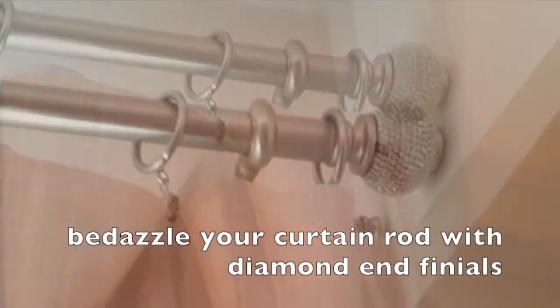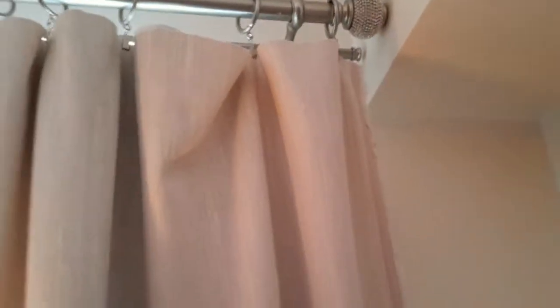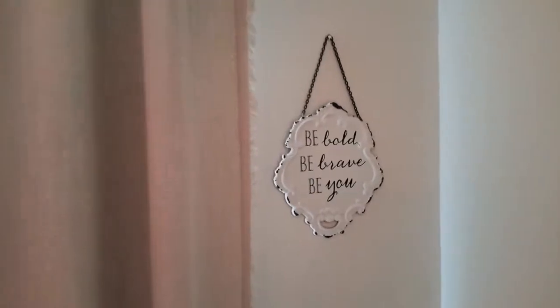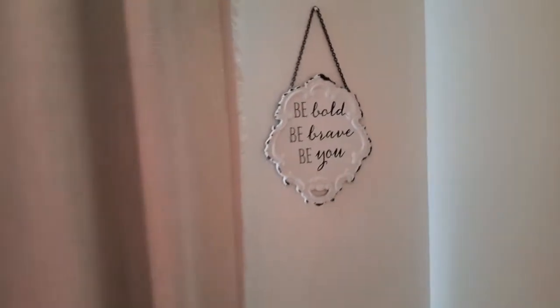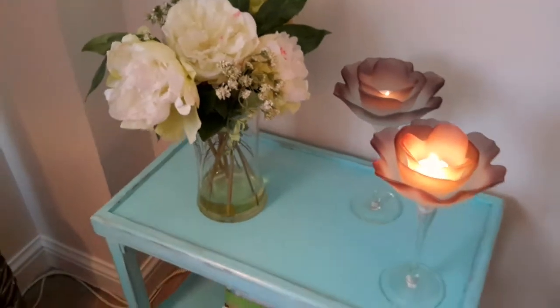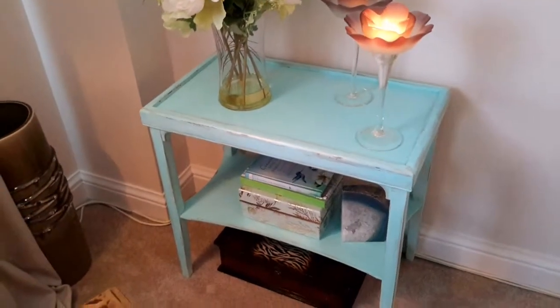Be sure to bedazzle your curtain rod with diamond end finials for that extra bling. And don't be afraid to use a raw edge — that's R-A-W, raw edge — curtain for that farmhouse, boho farmhouse, shabby chic look. It really adds that special something.